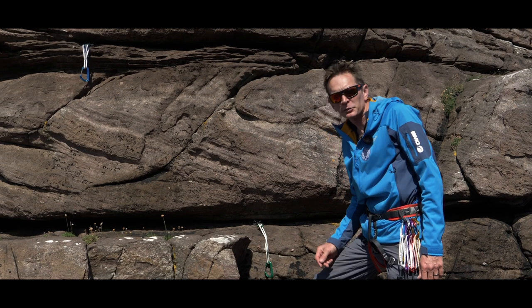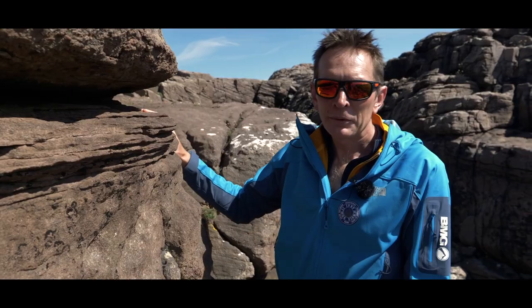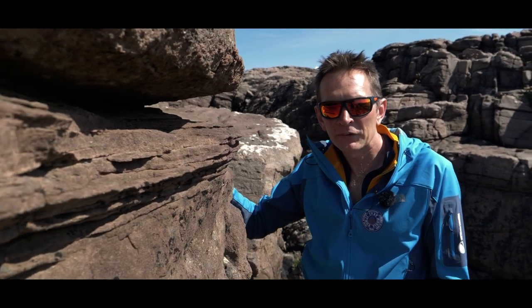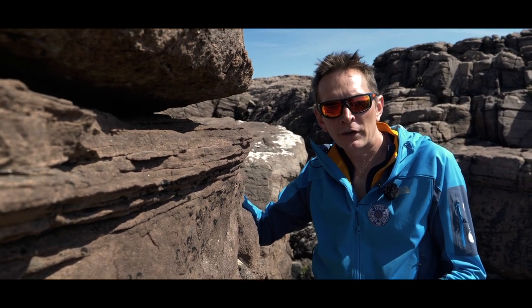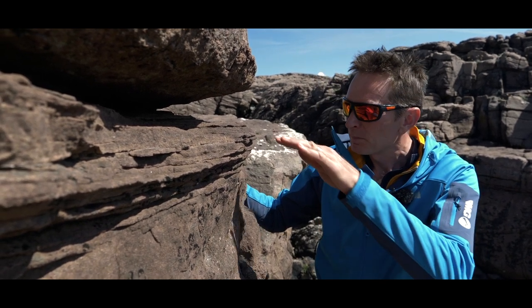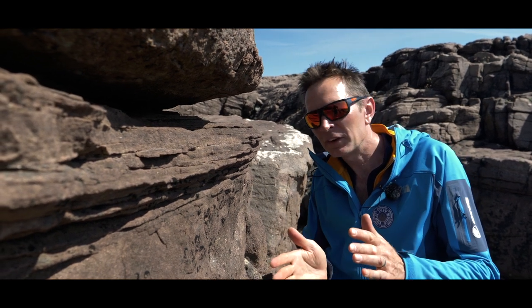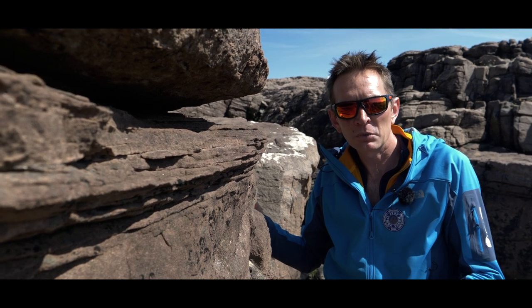What we do now is look at a range of placements that suit different sizes of cams. Here we have a horizontal crack in the sandstone that's going to lend itself well to a piece of protection, but the shape of the rock is not going to allow us to use a nut, so we're going to have to look at using a cam placement. The crack is different widths and slightly different shapes, so we're going to look at a number of options and discuss which one we might prefer.